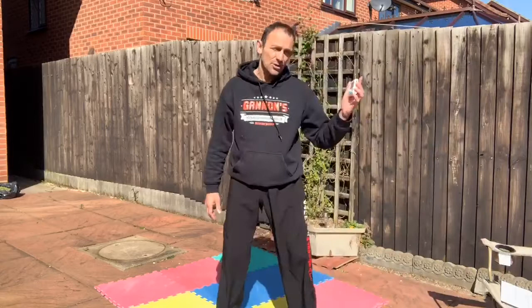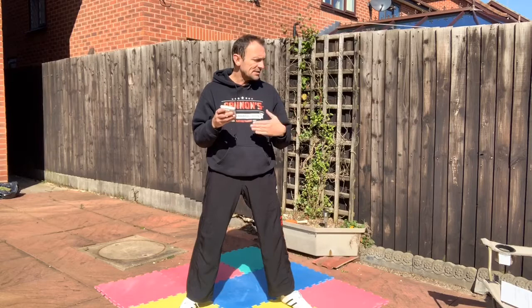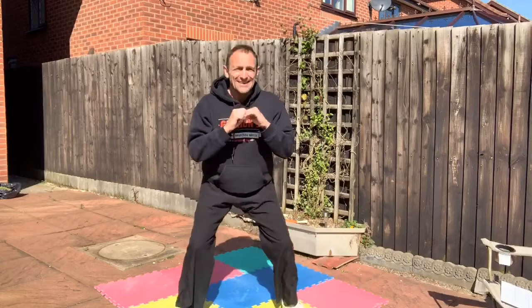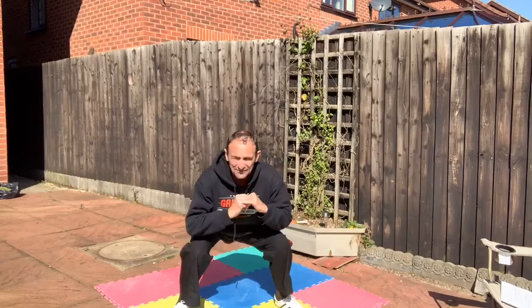I've got the timer here and I'll watch it to make sure we're changing every 30 seconds. Starting off with squats — let me show you what they look like. These are our squats: try to go about 90 degrees or even a little bit lower if you can. It's quite an easy one to start with — I find them easy — but after 30 seconds you might start feeling it.